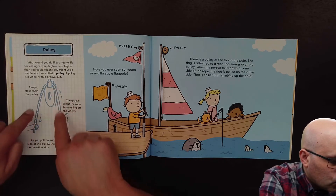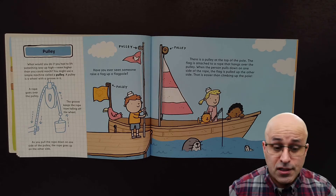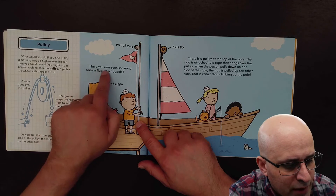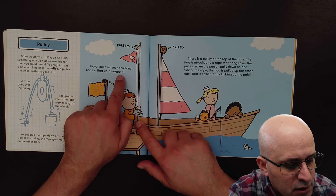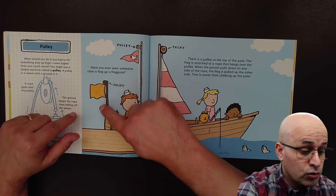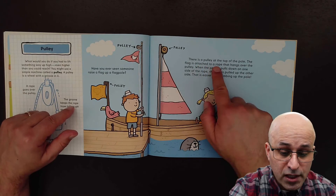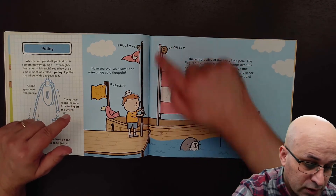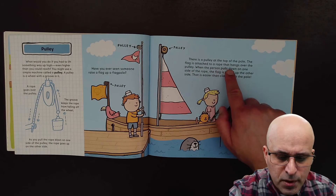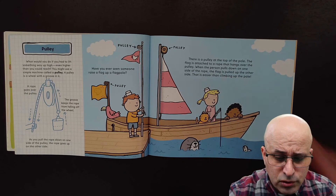That's how the pulley works. As you pull the rope down on one side of the pulley, the rope goes up on the other side. Have you ever seen someone raise a flag up a flagpole? We have the flagpole, and on top of the flagpole we have the pulley. The pulley helps us to move the flag up and down. There is a pulley at the top of the pole. The flag is attached to a rope that hangs over the pulley. When the person pulls down on one side of the rope, the flag is pulled up the other side.